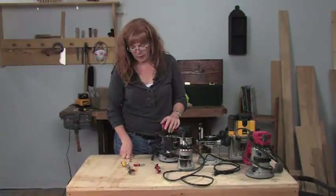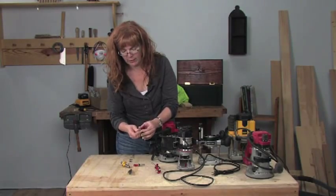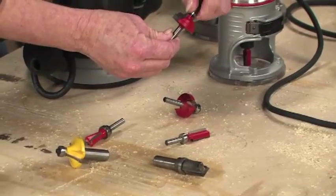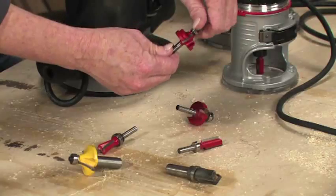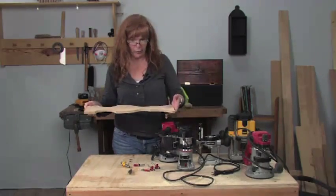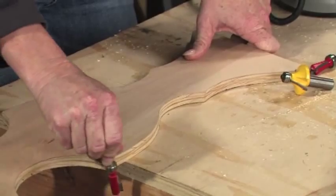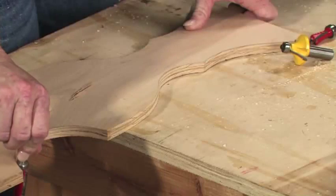Another thing to keep in mind when looking at your bits is whether it's bearing-guided or not. A bearing is a little piece here that spins free as you move around the edge of your work piece. Sometimes it rides on the work itself and limits the travel of the cutting edge of the bit, which helps keep you cutting where you want to cut. Sometimes it travels around the edge of a pattern that you set against your work, and that's going to keep the cutting edge from going any farther into your wood than the edge of your pattern.